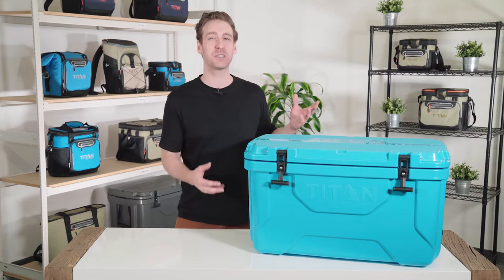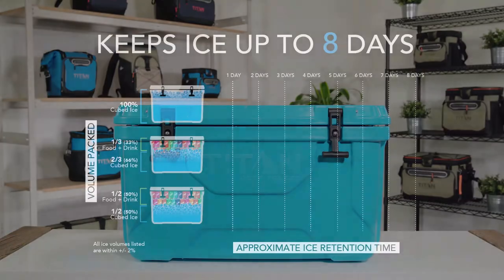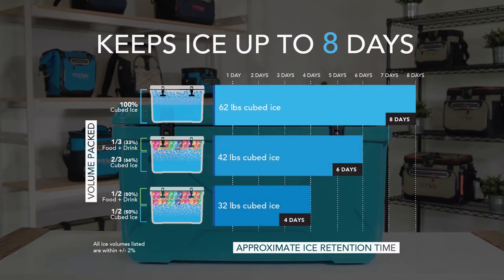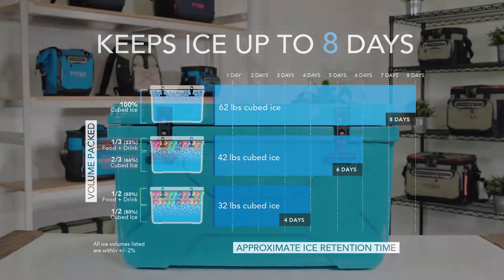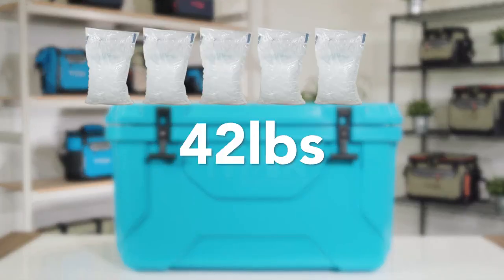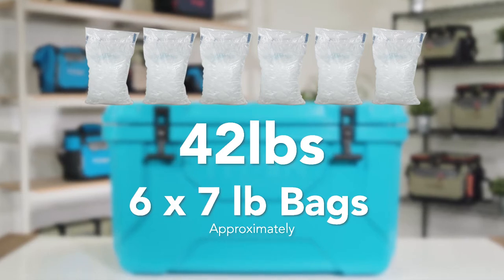You're not wrong, but here's just a few tips on how to get the most out of this beast. Most roto-molded cooler brands recommend that you pack your cooler two-thirds full of ice and one-third full of cold contents. In this cooler, that's roughly 42 pounds of ice or around six standard-sized seven-pound bags of ice.